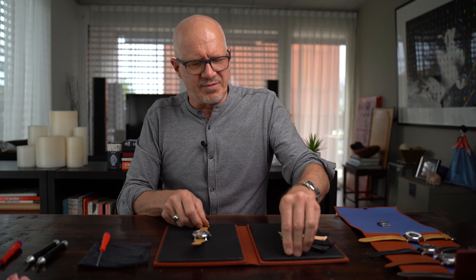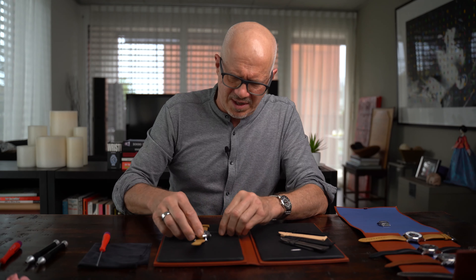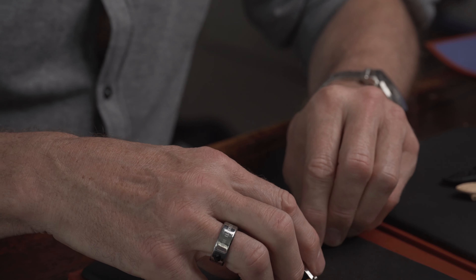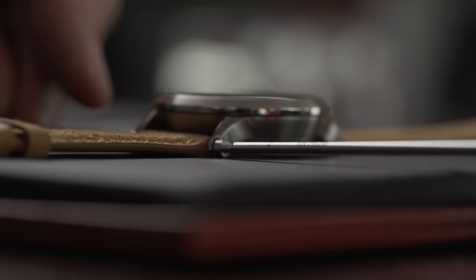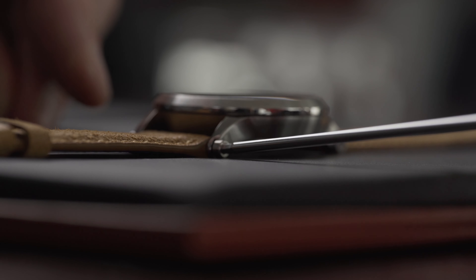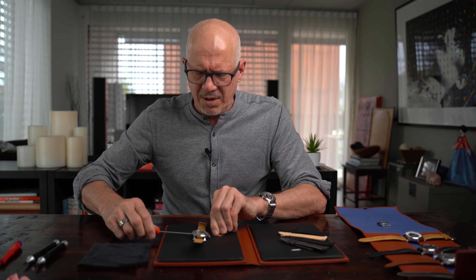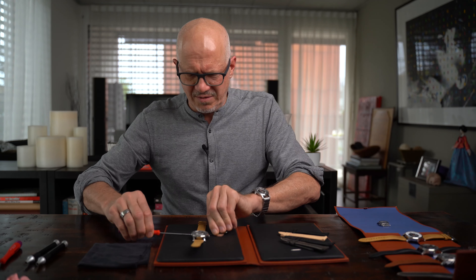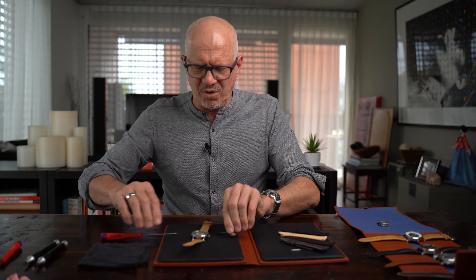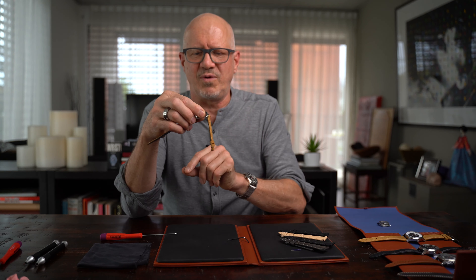Once this is done, we use the screwdriver to fix it strongly. Put it on one side — I use a normal screwdriver, two millimeter HEX — and screw it in. Not too much, but strong enough. You feel it when you cannot turn easily. The goal is that the strap holds nicely and wouldn't fall down.